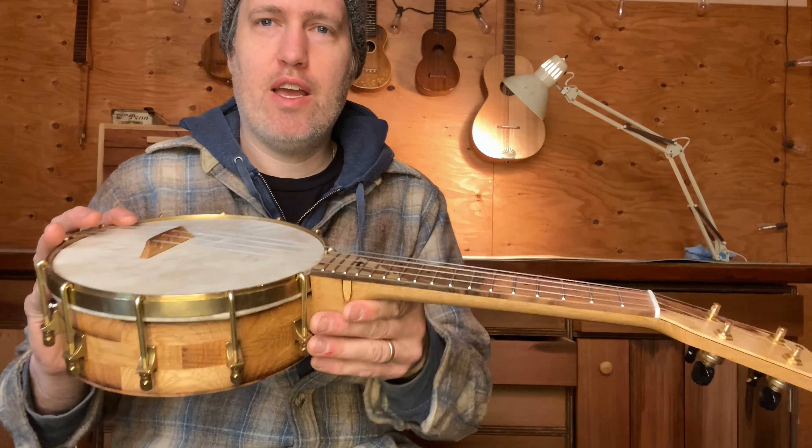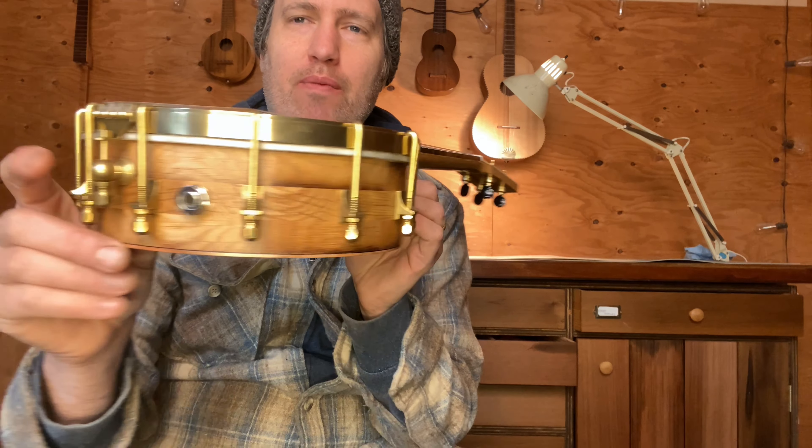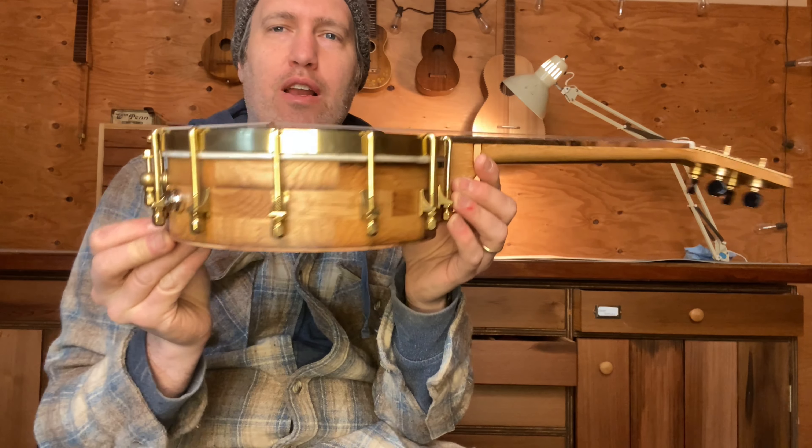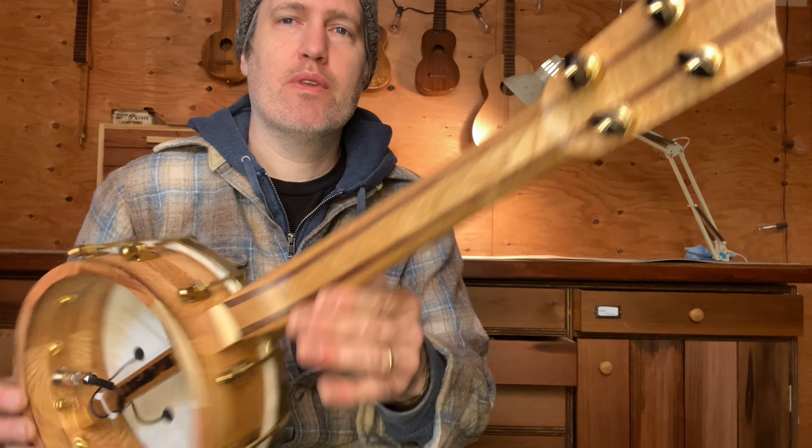This was a special project. I had to work really hard just to inlay that tiny little piece of ebony, but it's new to me. I've got more wine barrel instruments coming up this year and I've got a new stash of wine barrels in the shed drying out, so if you want one, drop me a line. Cheers.